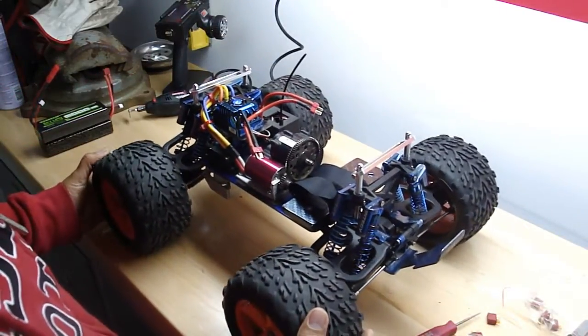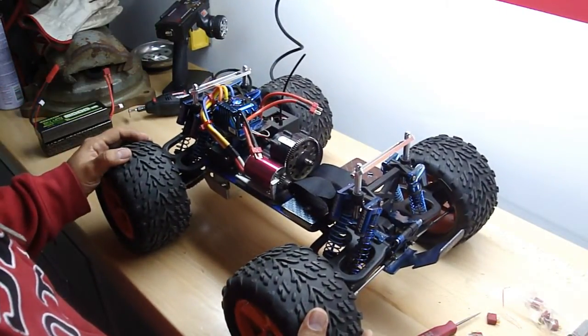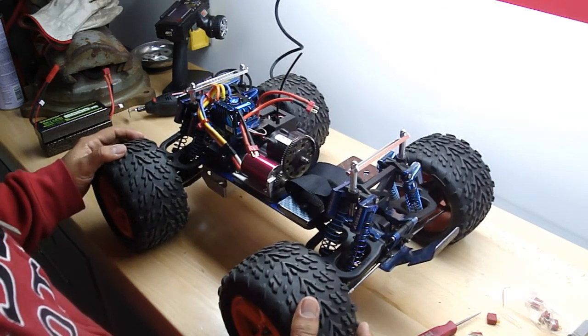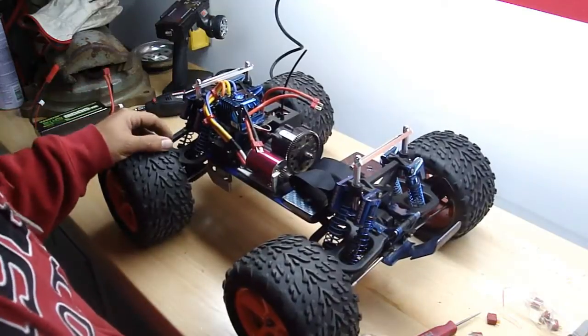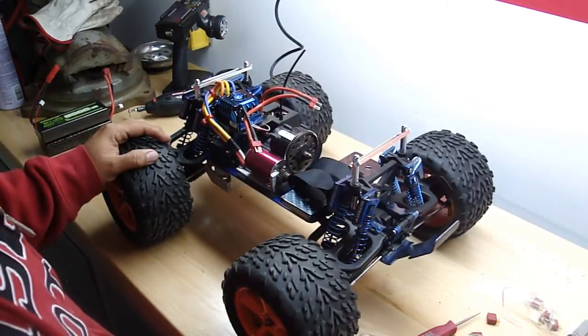I compared it to the Revo and the Revo's way heavy. This weighs, with the batteries, 9 pounds. I think it's pretty fair, pretty cool.